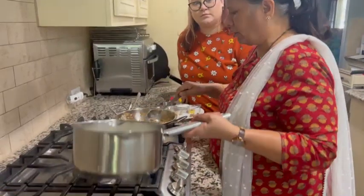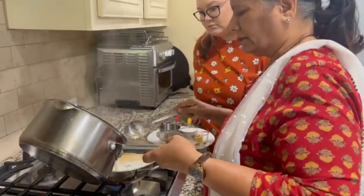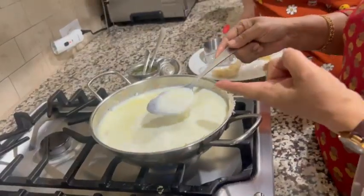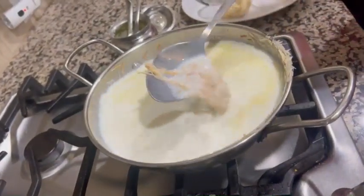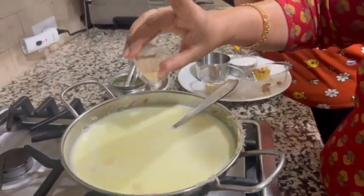So I am pouring hot hot milk into the vermicelli. We have to cook this vermicelli till they are soft. Adding cardamom powder — quarter teaspoon.